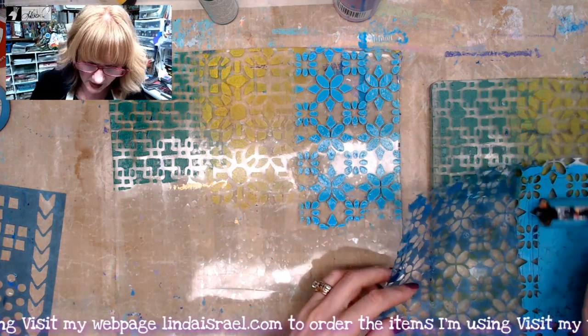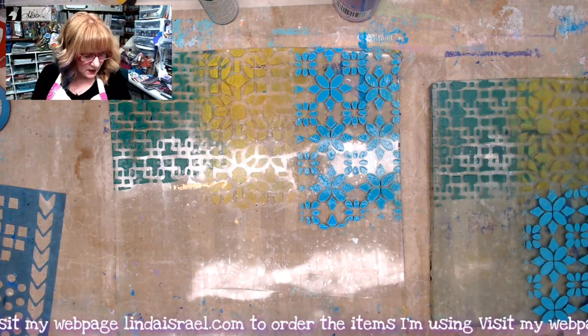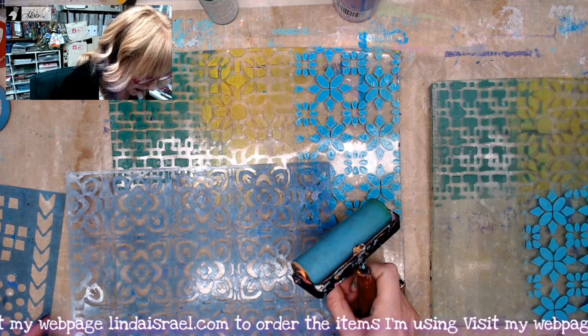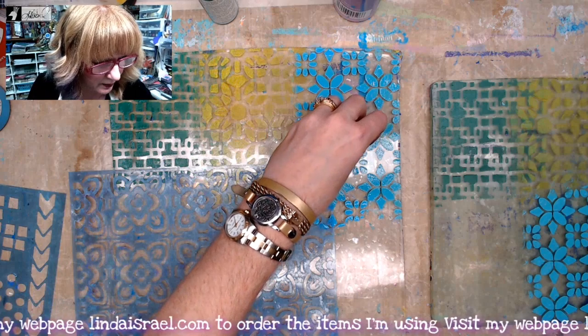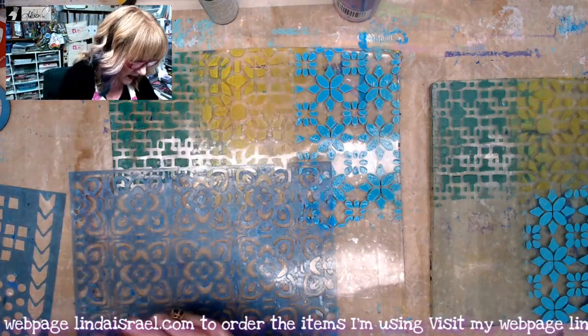I've got a lot more paint than I needed, but that's okay. I'm going to apply a little bit and clean off my stencil. This is the flower tile stencil, and I'm placing it here. I did the green and the yellow, so now I'm going to grab a pink.